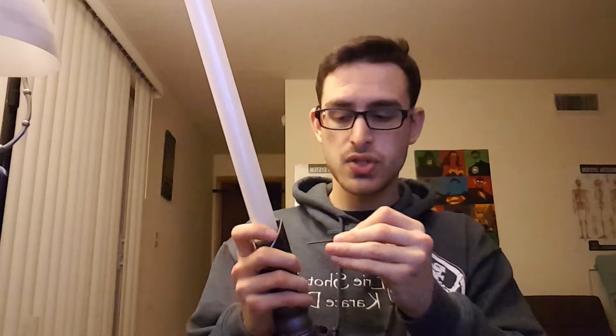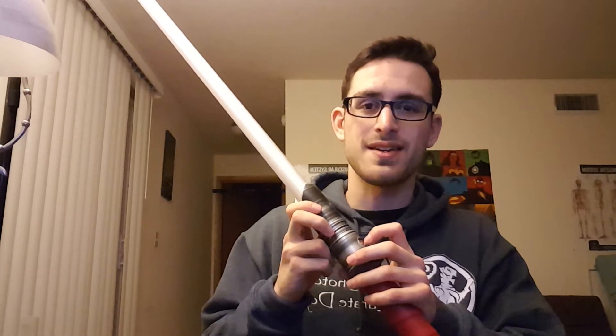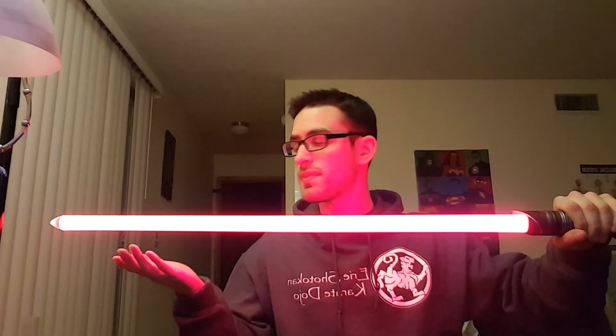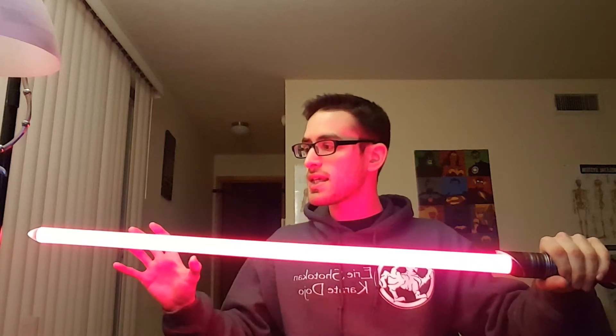We're going to throw in a V4 Infinity Edge blade — I do believe this is a 32 inch. I do like the 32 inch; I feel like it fits my sword style really nicely and I find it very comfortable. We'll just turn the saber on. So as you can see, it goes all the way up to the tip, evenly illuminated both in person and on camera. I really like the mix of the deep red and the regular red — you can see the deeper elements throughout the blade with a little more orange-ish flare at the bottom. I think it came out really nice.